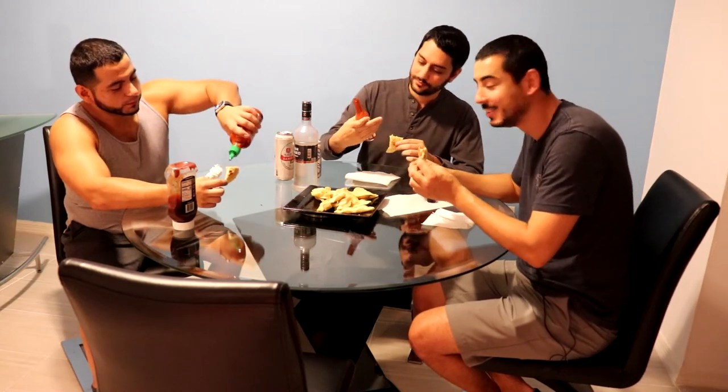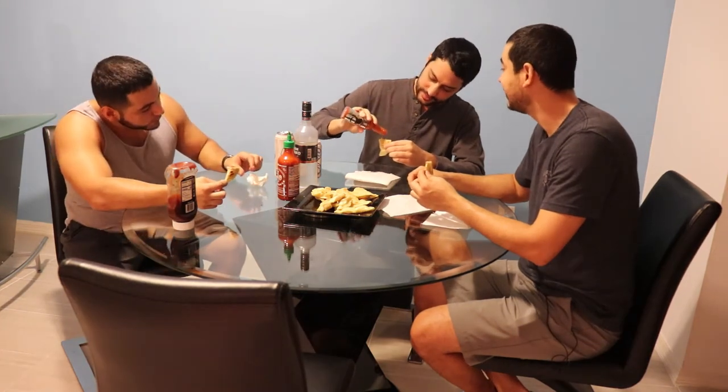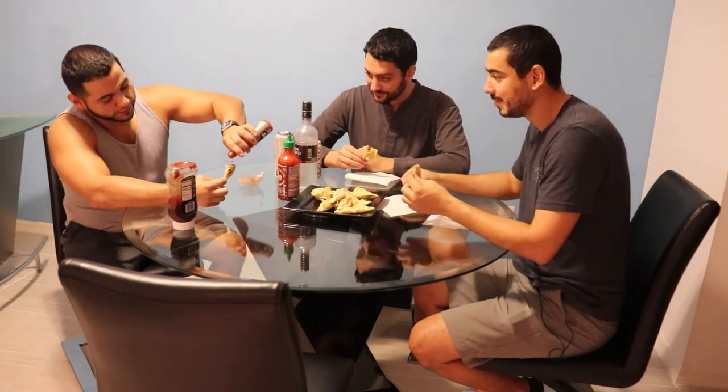And a little bit of — if you remember from another episode — the Reaper Squeezins, Carolina Reaper. What did you put on there? Not a lot. Dude, you don't need a lot.